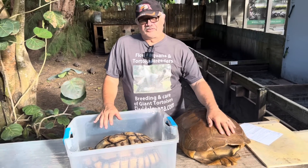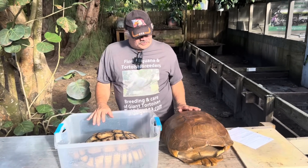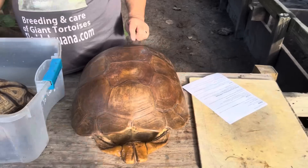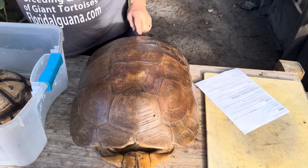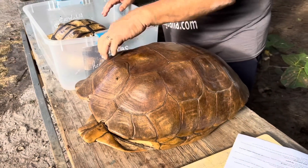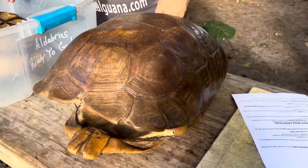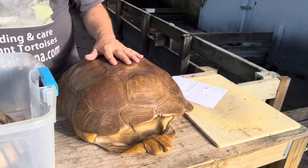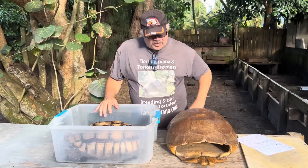This Sulcata tortoise has 37 normal scutes. The way that they're named is: these are the vertebral scutes that go down the center — first, second, third, fourth, and fifth. These are the coastal scutes around the side, so it has eight coastal scutes. And then the scutes that go all around the edge are called marginal scutes.